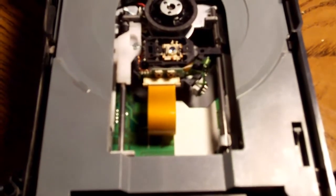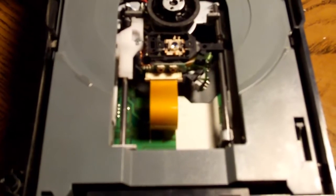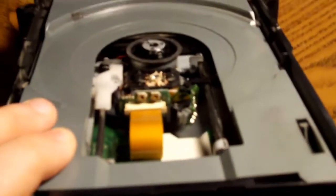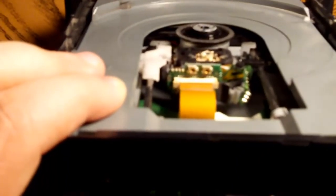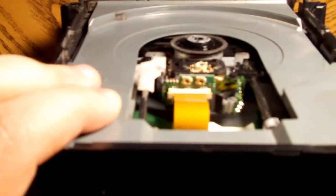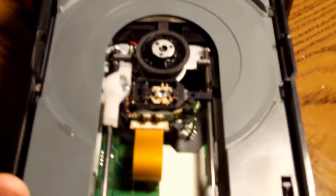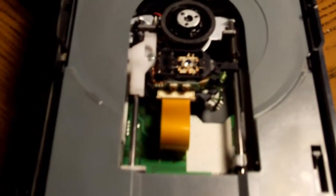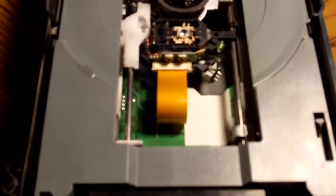A lot of people, even myself, have beat on the top of the Xbox and it somehow got the disk to read, but that could take forever. What you're going to want to do is when you open it up, you can see those two little bronze screws right there — they're not really screws, they're kind of just something stuck in there. I had to use needle nose pliers, and when you're looking at it from the rear, you want to turn the left screw about a quarter of a turn to the left, and then stop.